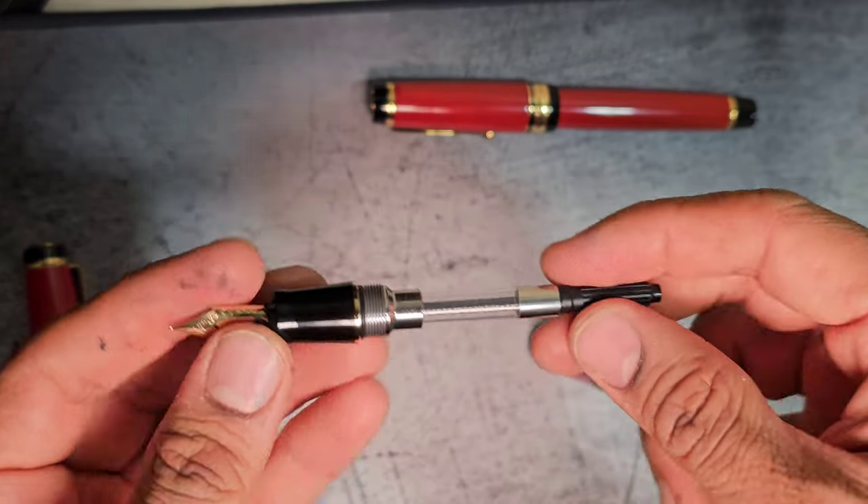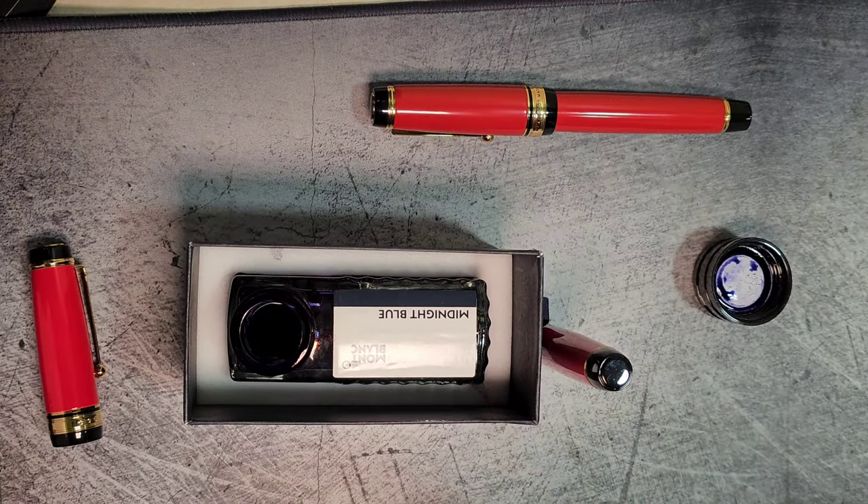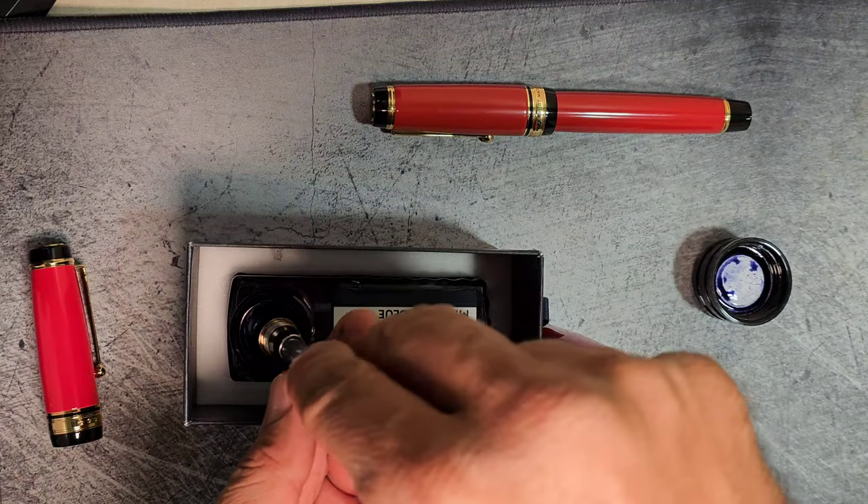So what should I ink this with today? We're going to do my favorite En Blanc Midnight Blue — though there's nothing really blue about that ink.